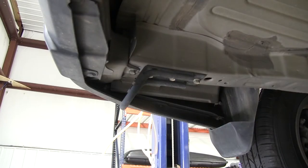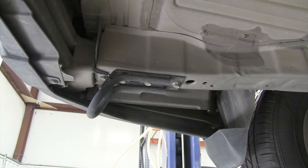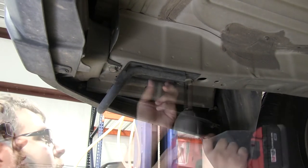It may not be necessary to remove the spare tire for installation, but we've gone ahead and done it just to get some extra space to make everything easier to view. The first thing we need to do is remove the tow hook on the driver side frame rail. It's held in place with three bolts, and we're just going to use a 17mm socket and an impact gun to remove them.